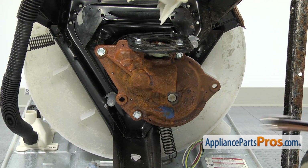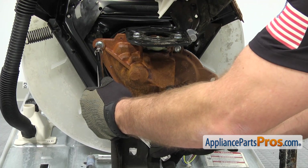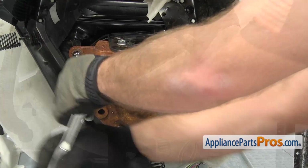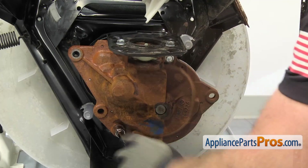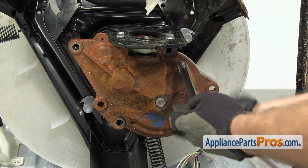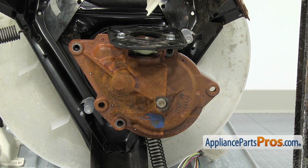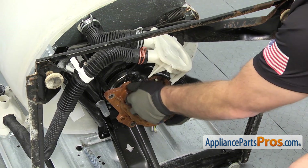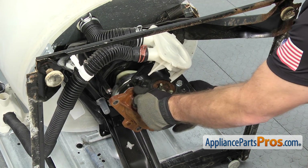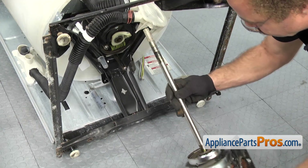Now we're at the bottom of the washer. We're going to use a half-inch socket with a ratchet and extension to take out the three bolts that hold the transmission on. Now that we have the bolts out, we can reach in and pull the transmission out. To get the transmission out, you can just pull it straight down. If it's stuck, you may have to wiggle it a little bit, but once it comes free, you should be able to pull it out and set it on the ground.